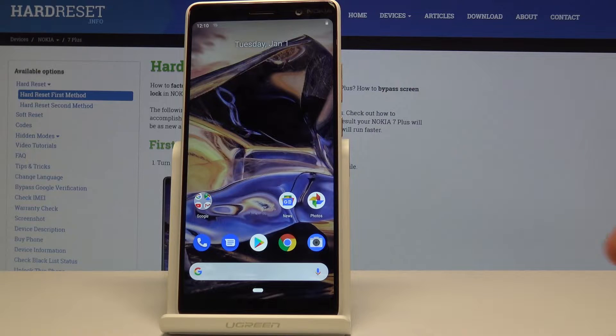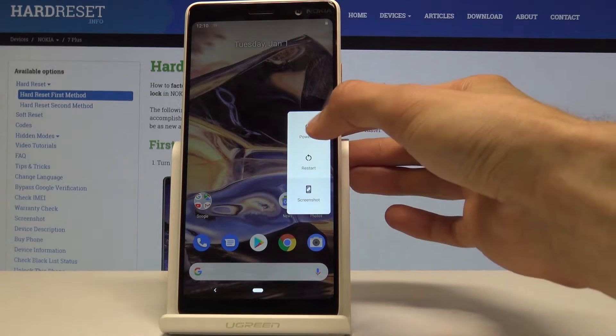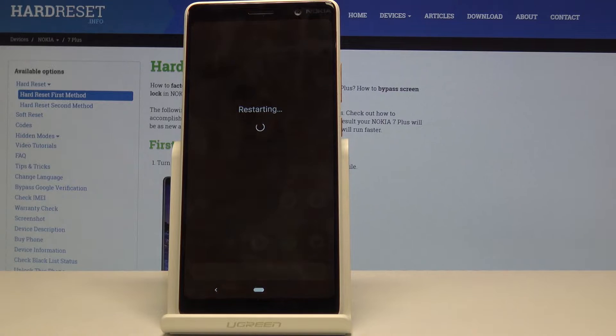Start off by holding the power key, and once you see the power options, what you want to do is hold Power Off instead of tapping on it. Hold it and you'll get a message saying 'Reboot to safe mode' — confirm it by tapping OK and wait for the device to reboot.